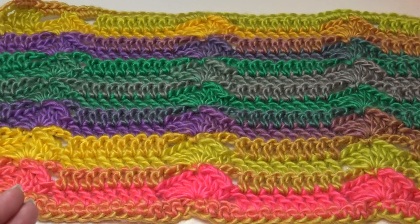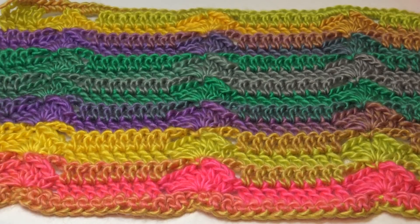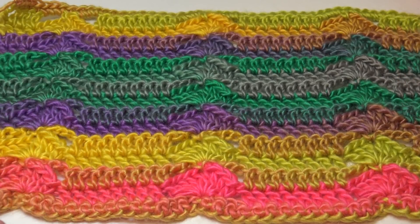This pattern is wonderful if you're looking for a stitch pattern that works up extremely quickly. It's great for maybe a summer top, a sweater, a tote bag, or maybe an afghan. Let me show you the three samples I have today.